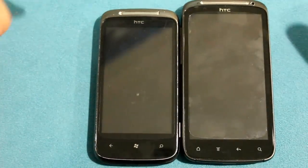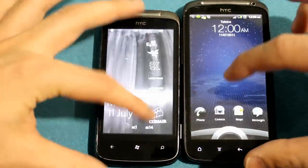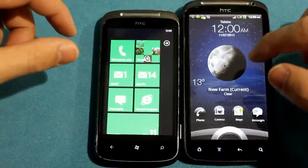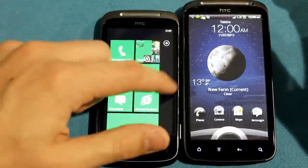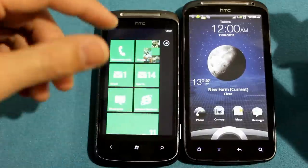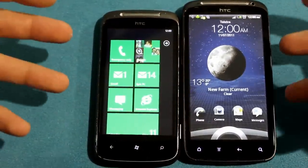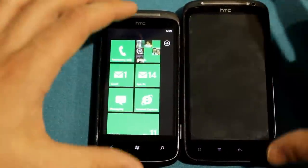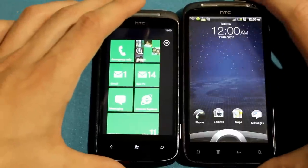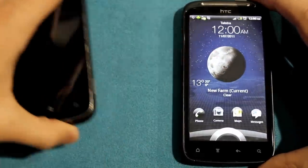Now we're going to turn on the screens and compare them. Immediately the screen quality is completely different — it's so different on so many levels. This QHD screen is a step up in so many ways. The quality is just absolutely impressive. We'll move the Mozart aside and focus on the HTC Sensation.